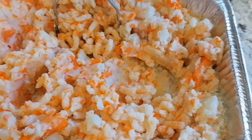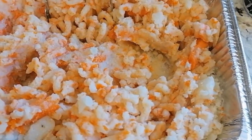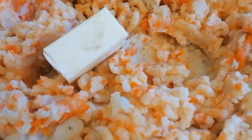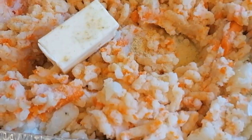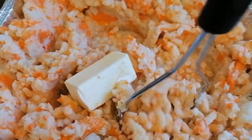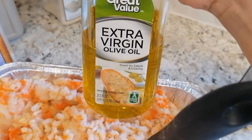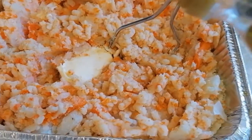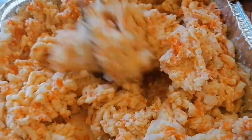So, guys, lagyan natin ng salt. Kunting salt. Lagyan natin pepper. And, of course, butter. Ayan. Kunting powder. And garlic powder. Then mamas lang ulit. Ayan. Then lagyan natin ng extra virgin olive oil. Kunting lang, ayan.